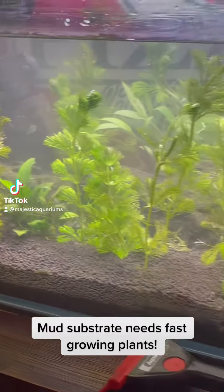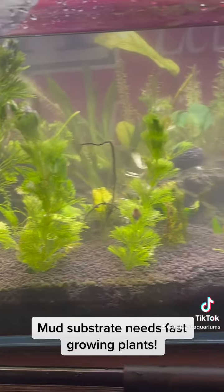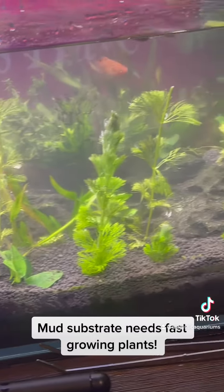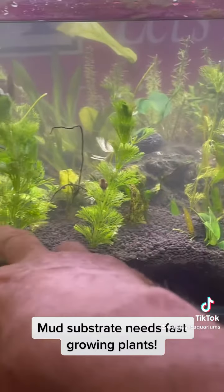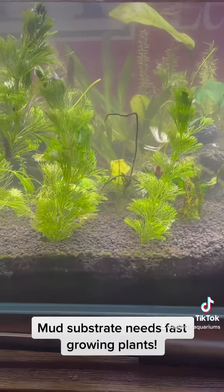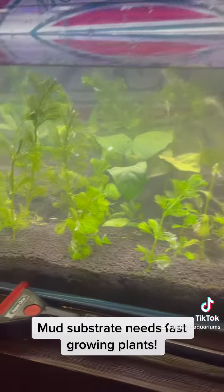I've just gone and dumped a whole bunch of fast-growing plants in my aquarium. The reason I've done that is so the roots can start taking all the nutrients out of this substrate, because this is a very high nutrient substrate.